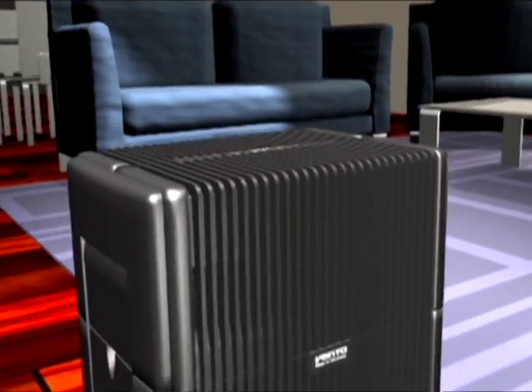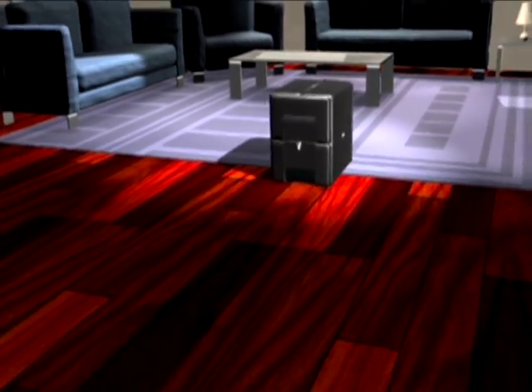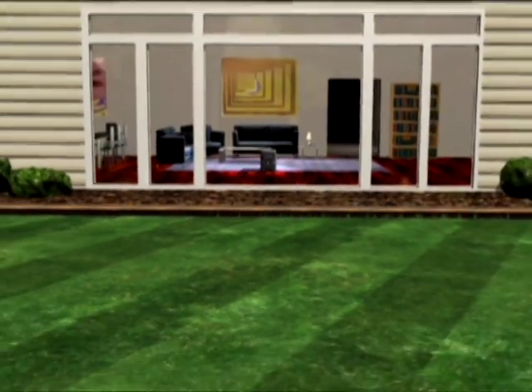Simultaneous action. Humidification plus purification — all in one elegant, German-engineered machine. The Venta Air Washer. It's so simple.